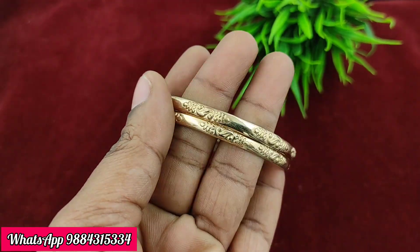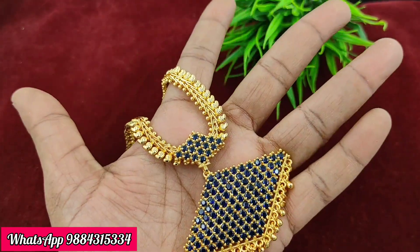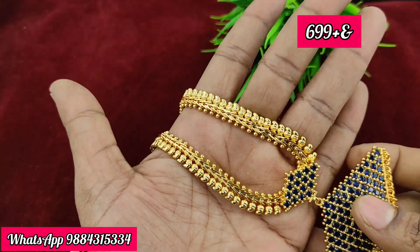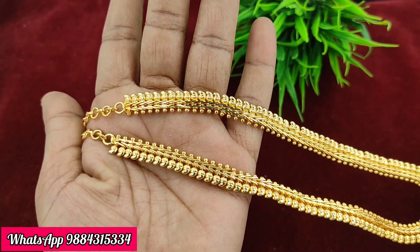You can also do a pure imitation bangle for daily wear. A blue colour option and a middle necklace are available. There is also a side chain at 699 rupees plus shipping — the previous price was 750 rupees.